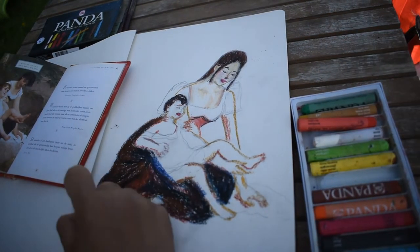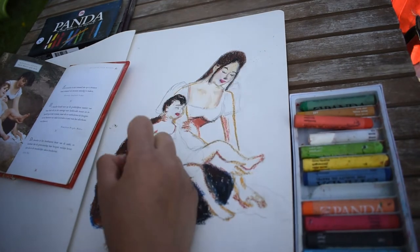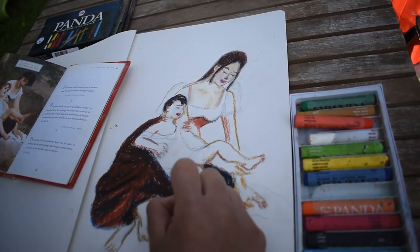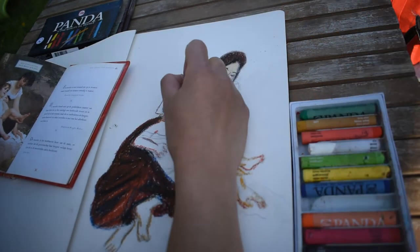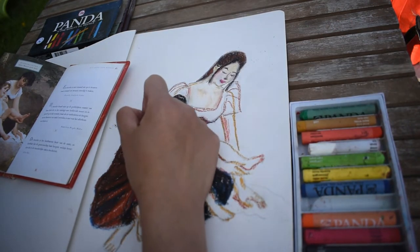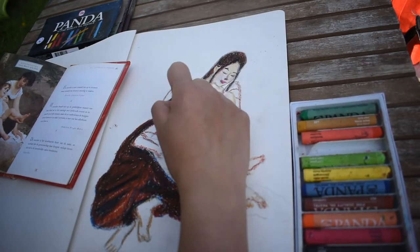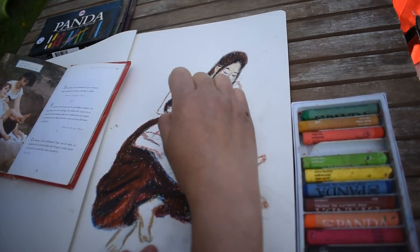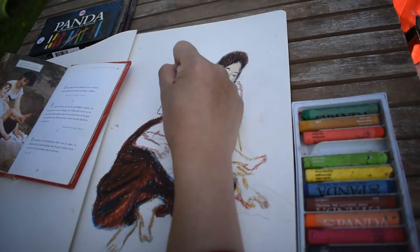I attend a sidewalk art festival in our local area and I'm always inspired by the creativity of pavement artists. Now let's look at quality, colors, safety, and pastel types. You can buy pastels in two main grades: artist quality and student quality. Artist quality pastels contain the best pigments available with a higher ratio of pigment to binder — one brand being Schmincke, a German brand — meaning the colors are stronger, more intense, and have high permanence ratings so they won't fade over time.